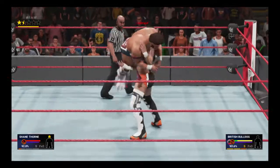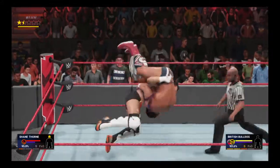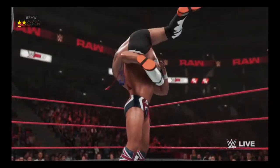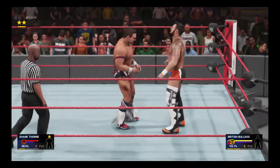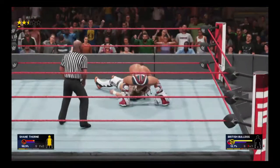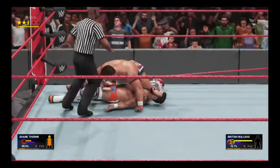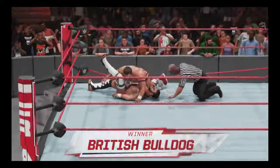It's a tough spot to find yourself in, that's for sure — but if anybody could break free from this, it's this superstar right here. The British Bulldog — power personified! Wow, I'm just as surprised as you guys are. Running powerslam! But he's running on fumes here — does he have enough left in him to capitalize? Yeah, you don't see a slam like that there.